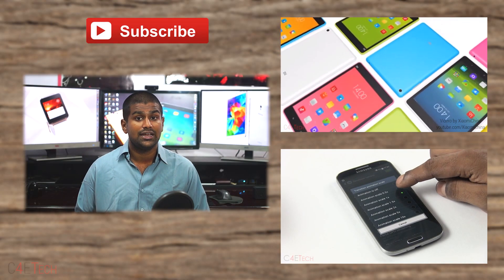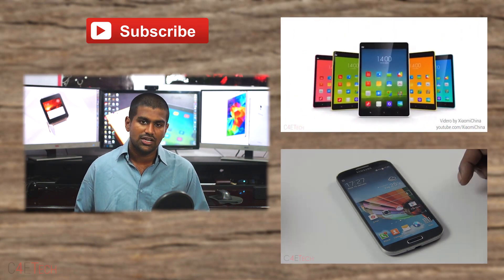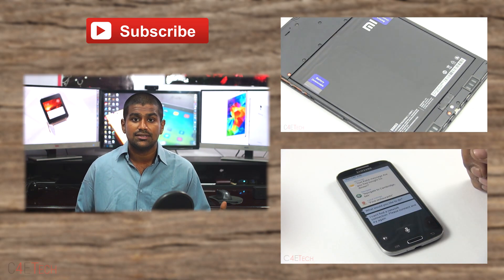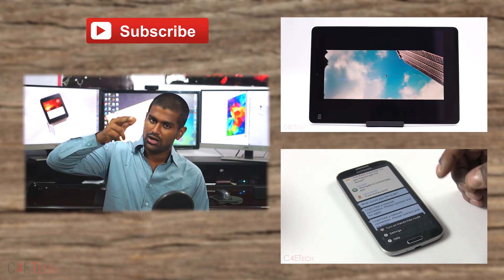With that, we get to the end of this review. Hope you guys liked it and found it useful. If you did, please give this video a thumbs up, and for more videos like these, please stay subscribed. Thanks a lot for watching. Till next time, this is Ash from C4ETech, signing off. You guys have a great day, bye bye.